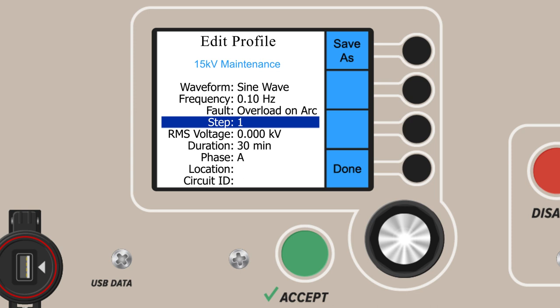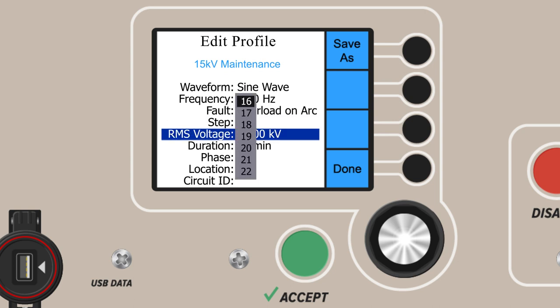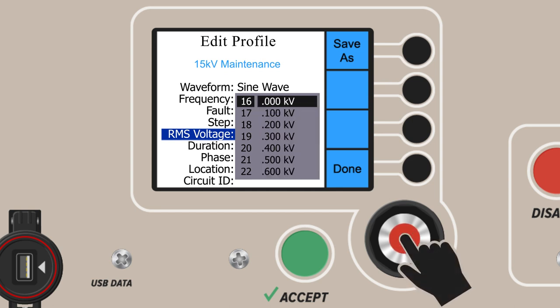You can then change parameters such as voltage or time using the same controls as earlier. Voltage is displayed in either RMS or peak units — it's important to know which units are chosen. Users can select between RMS and peak in the advanced settings. For example, we'll choose 16 kV RMS here, the appropriate voltage for the maintenance of a 15 kV cable. You can add or select voltage to the tenth of a kV. We'll keep our voltage at 16 kV RMS.